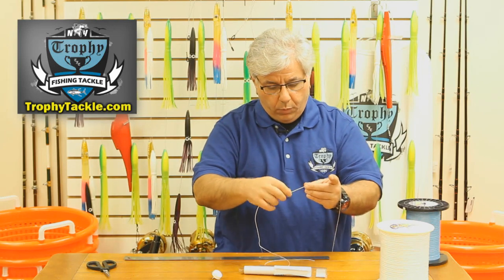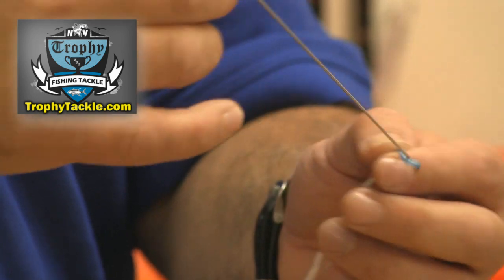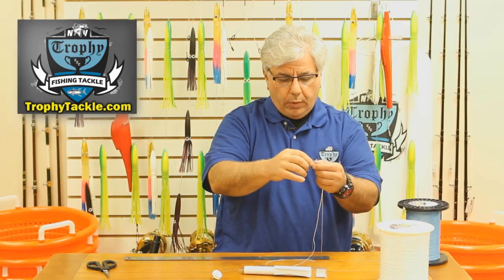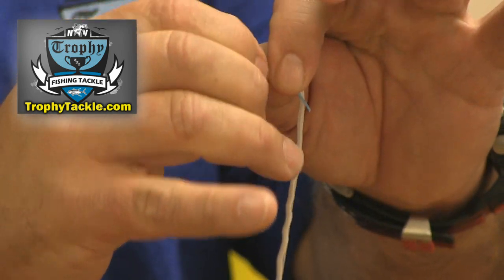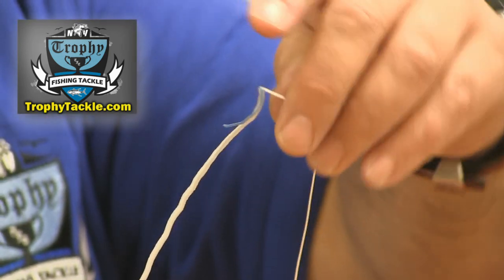At the 18 inch mark, we are going to take the needle and pop it out of the side of the spectra. The needle comes off the spectra. Some people make an overhand knot, but I think that is not really necessary. Just take the spectra and make a hard 90 degree angle in the spectra — that is going to keep it from going back inside of itself.